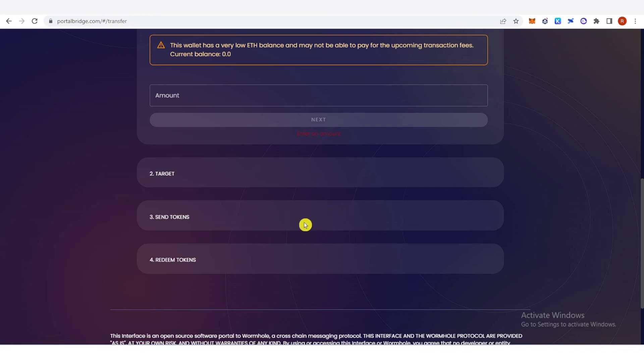Once you have finished the third part, on the fourth part you're going to need to redeem your tokens. This also requires a gas fee, but the gas fee is not coming from MetaMask — it comes from your Phantom wallet. So make sure that you have Solana tokens in your Phantom wallet. When you redeem your token, a confirmation from Phantom wallet will pop up and you're going to need to pay the gas fee in order to redeem your token.